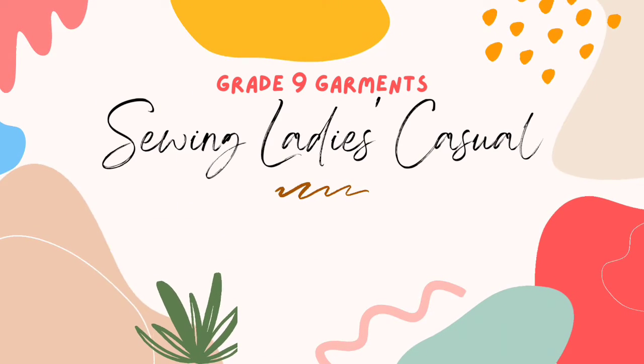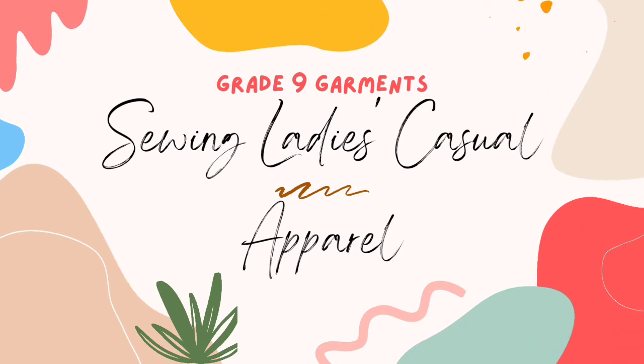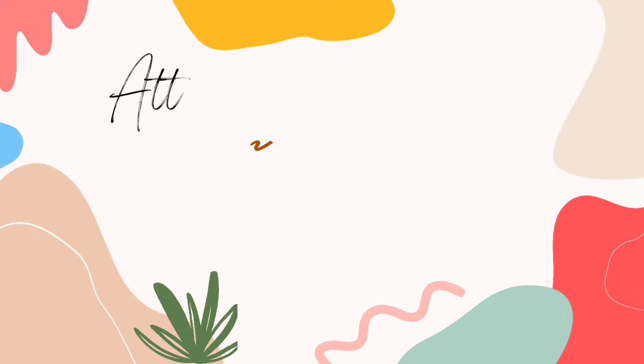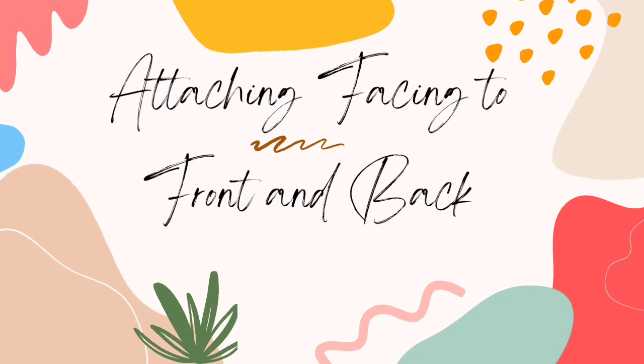Good day, class! So on today's demo video, I'll teach you how to sew ladies' casual apparel. The first step is to attach the facing to the front and back bodies.